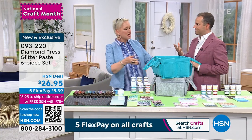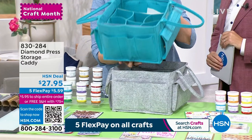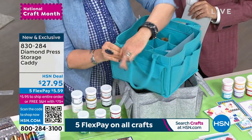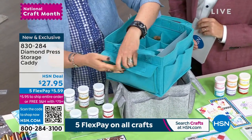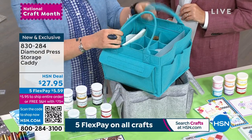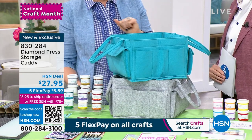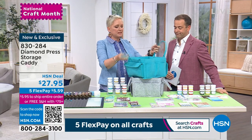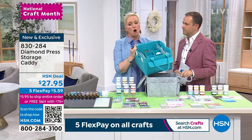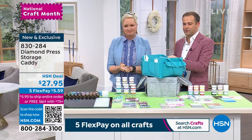For storage, I have the storage tote — I knew you would need it! This caddy holds everything from the Today's Special and more. If you buy the Diamond Press storage folders, you can fit about a dozen of them in on each side. It holds all your paste, brushes, embellishments, and paint. It folds up nice and flat when you're not using it. It's sturdy, easy to carry around, you can set it on a tabletop, and it holds everything that came in the kit — and still has plenty of room for more. That's item 830284.